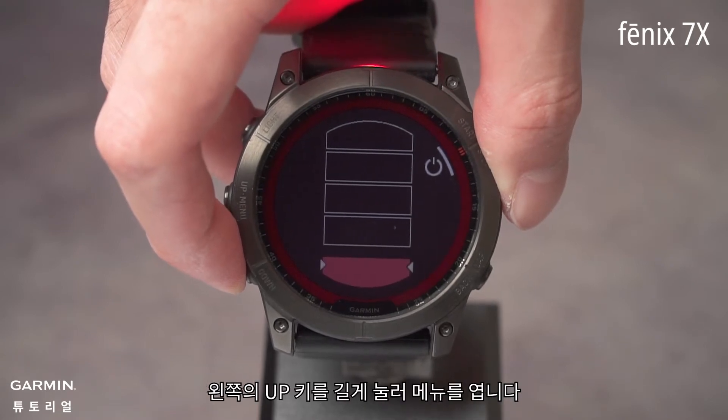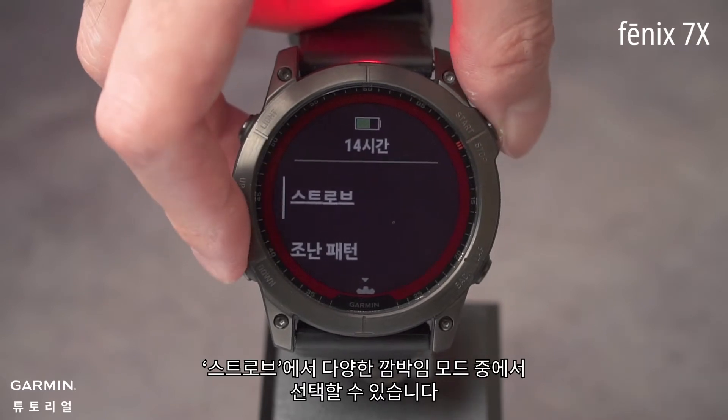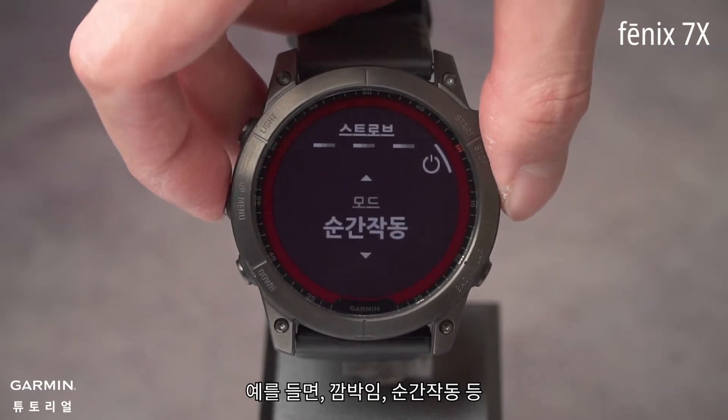Press and hold the up key on the left to open the menu. In Strobe, you can choose between different flashing modes, such as Blink, Pulse, and so on.